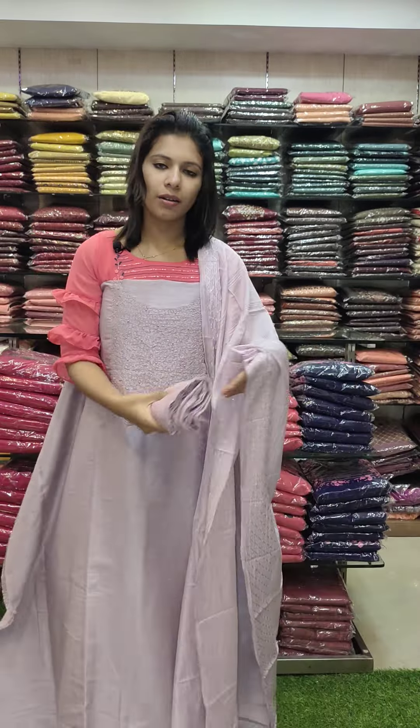Next set is Lilac toner full beads. Semi-silk fabric, dupatta in Gicha silk — same color. Top, dupatta, and bottom. Rate 1190.